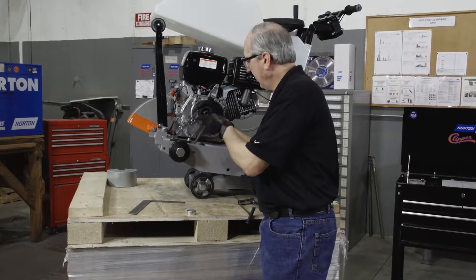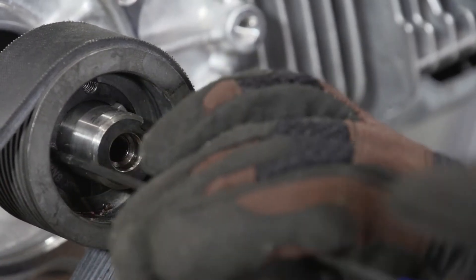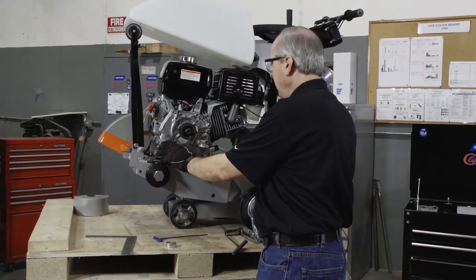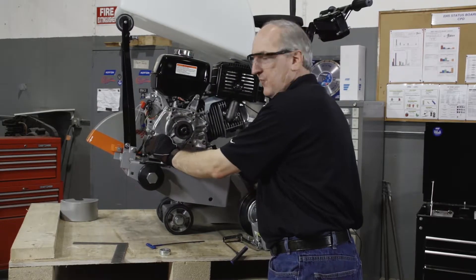Once we have a perfect alignment of this pulley surface to that pulley surface, we'll tighten both of the set screws. Once we achieve the perfect surface alignment, then we'll tension the belt until we have about three eighths of an inch deflection on the top surface.